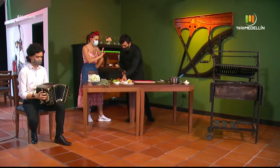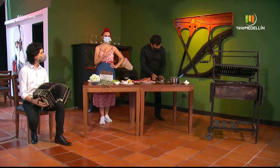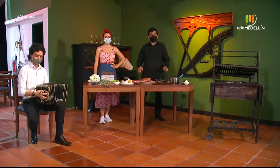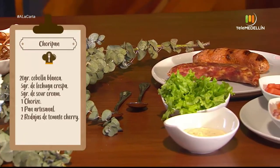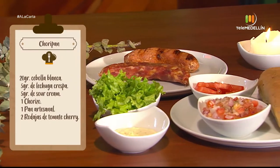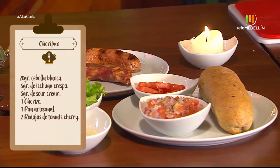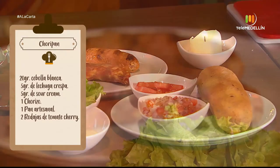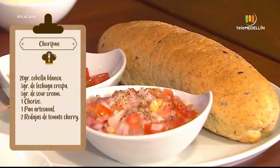Vamos a empezar ya. Lo primero, tenemos que enumerar los ingredientes. Necesitaremos 20 gramos de cebolla blanca, 5 gramos de lechuga tezpa, 5 gramos de sour cream, chorizo, pan artesanal y rodajitas de tomate cherry. Hoy tenemos tomate chonto.